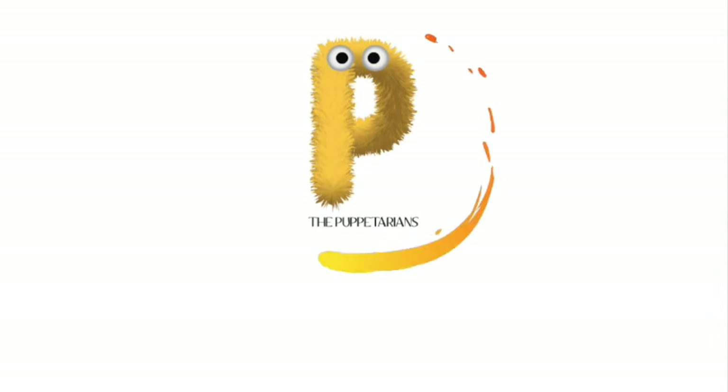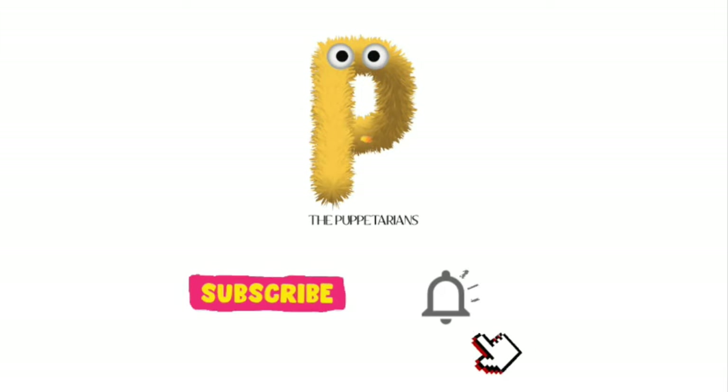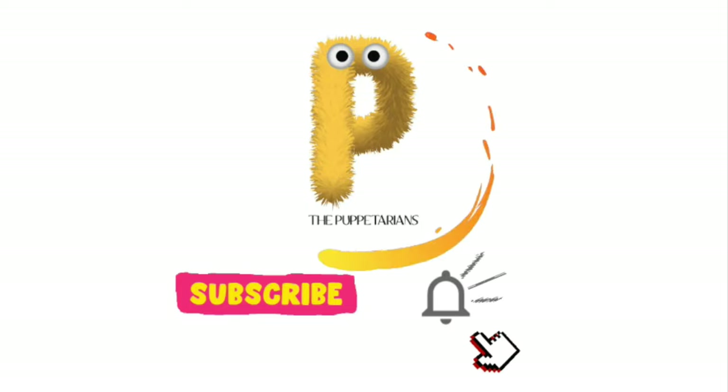This video is created by the Puppetarians. Don't forget to subscribe and press the bell icon too so that you never miss another video from us. Let's play puppets!